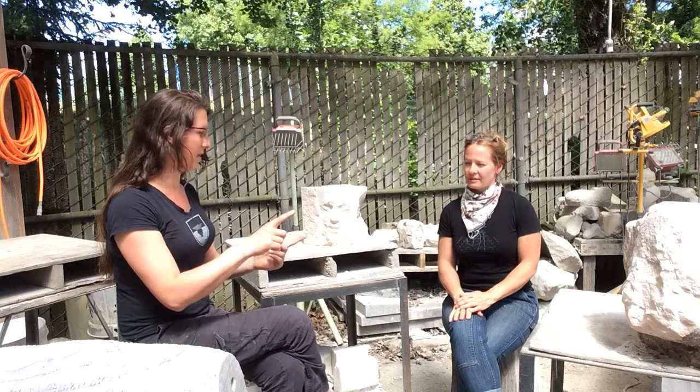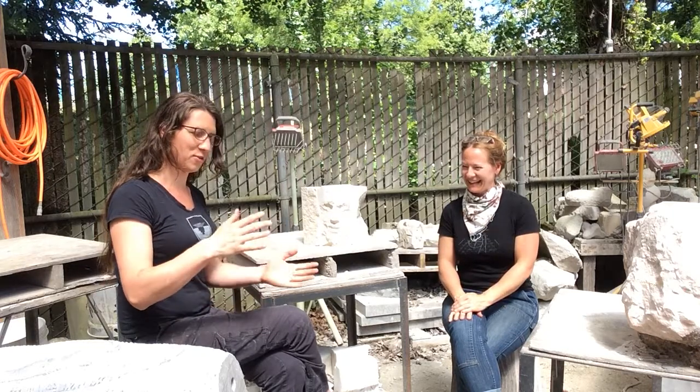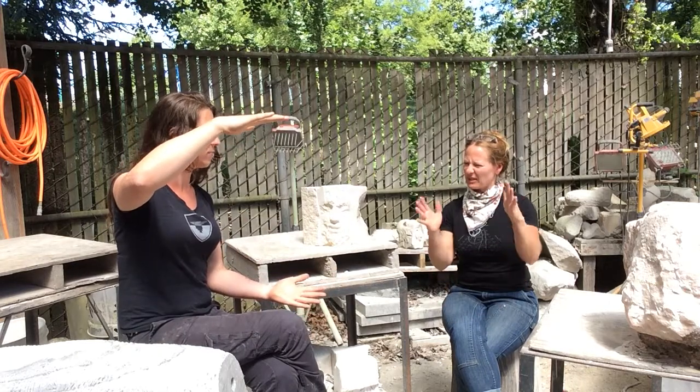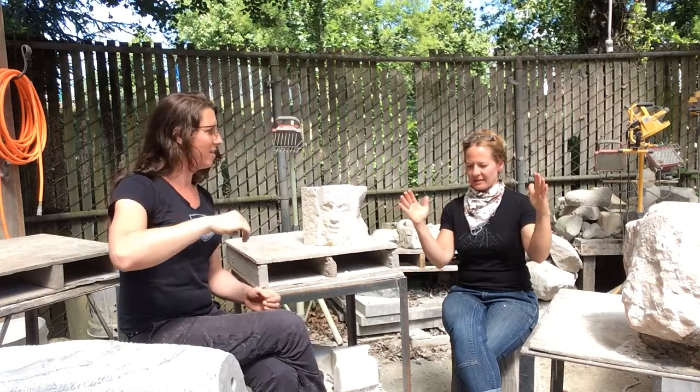A lot of times for me it's I want to see if I can make that thing small. I did some glass jacks on a tiny scale. Like how big? So jacks, for those of you who don't know, are about this long. They come in different sizes, but I was going from the ones that are about that big.